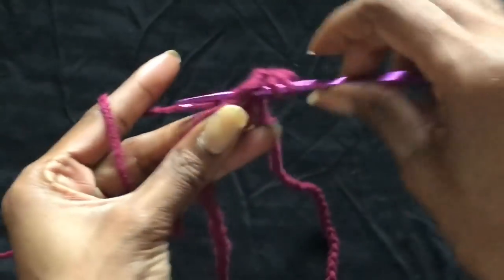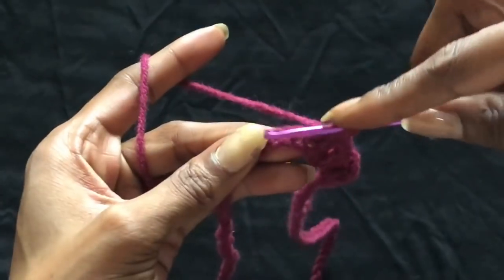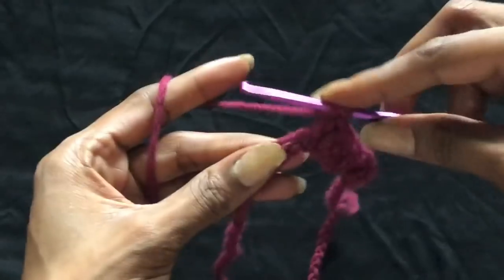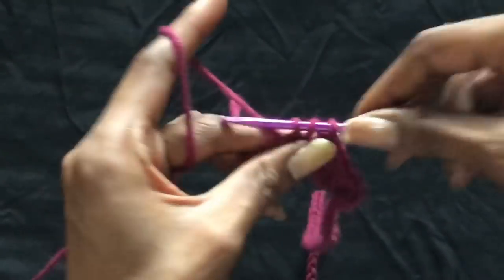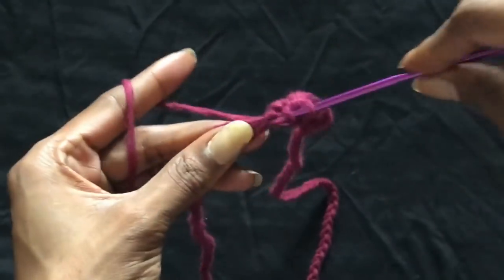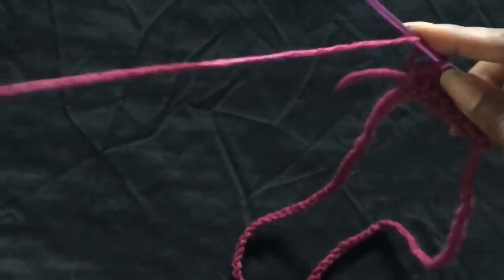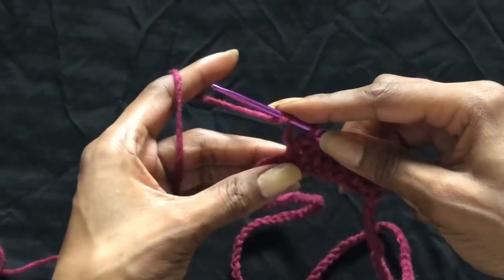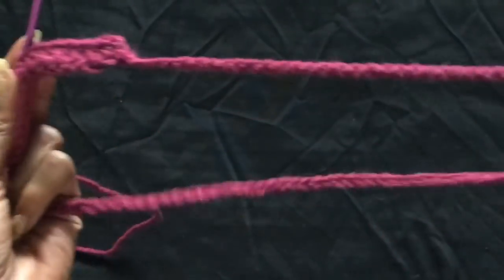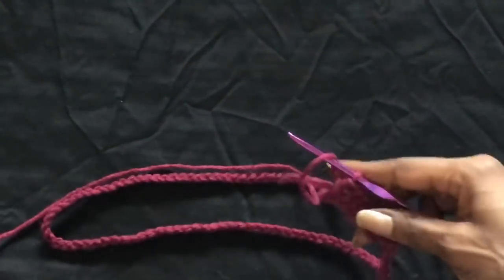I'm sorry, my voiceover is probably going to be a bit rough. I'm on vacation — I came home to Virginia and I'm really tired. I don't know, it's like I'm off my schedule of what I usually do. So like I say, you just want to half double crochet all the way across and we'll come back once it's finished.